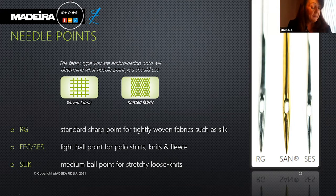Ball points have a rounded point like a ballpoint pen. The needle is designed to separate and slip through the knitted fibers and penetrate the fabric without damaging it.